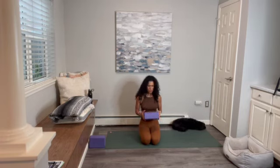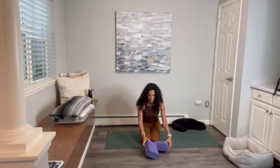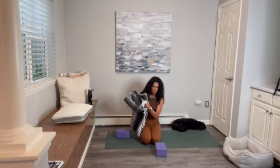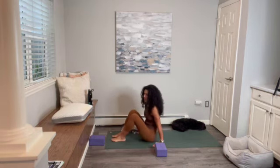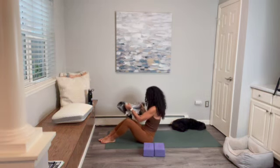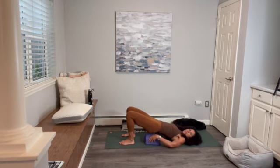We'll start our practice with a really beautiful supported bridge pose. For the supported bridge pose, I always suggest one if not two blocks. You can have the blocks right next to each other and go for the lowest height — you don't necessarily have to go high. If you only have one block, that's fine. Your options are taking a blanket and just kind of putting it on top of your block. Then go ahead and lay down on your back, lift the hips up, and slide your structure underneath your hips so we come into a supported bridge pose.